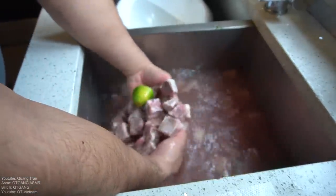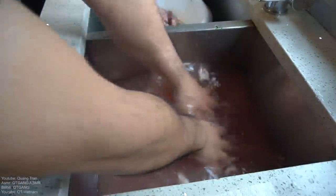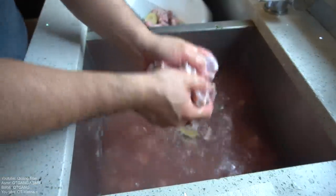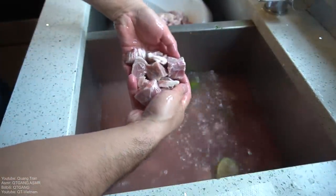So I got some goat here, washing it in salt water and some lime. All I do is transfer this over — all these beautiful chunks. Isn't that beautiful?